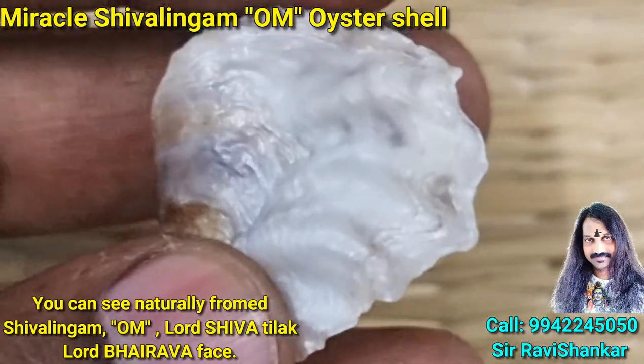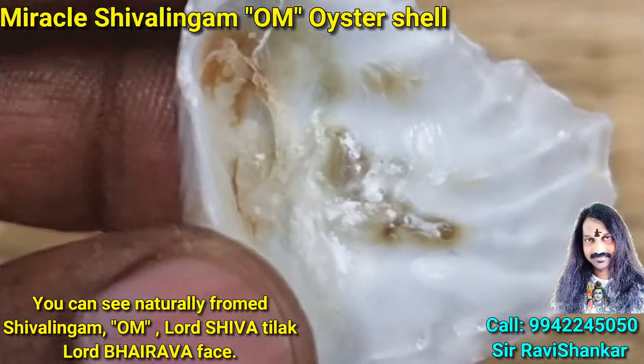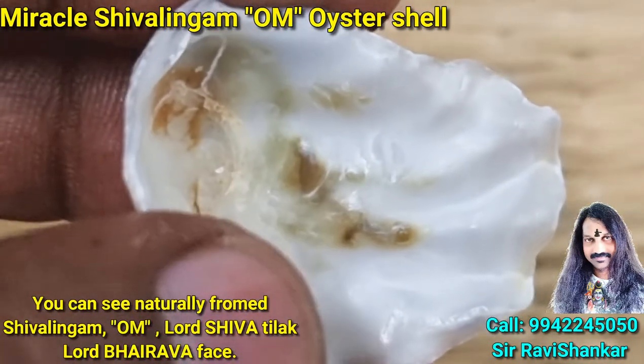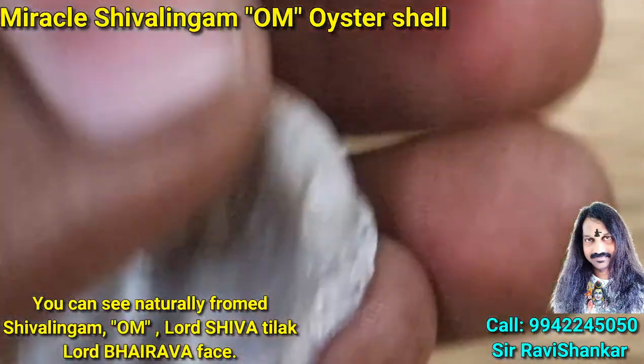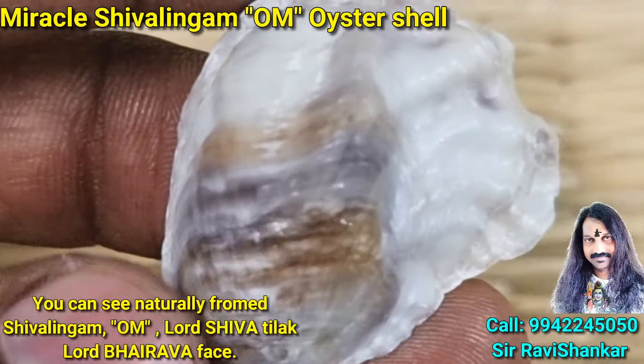Amazing, beautiful collection from the Indian Ocean. You can see a clear Shivalingam here — top, bottom, Yoni. On the back side you can see the clear warm lines, and here you can see the Thiri Tilak of Lord Shiva.